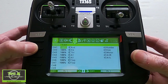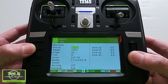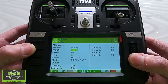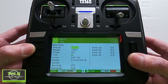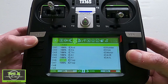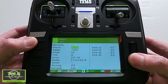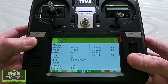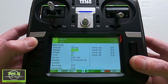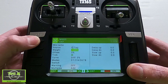Then we move on to Mixes. Push Edit on the first line — the source is 'flaps' and that's the input; the weight is 100 and everything else is default. Go to the second line: the source is again 'flap', but this time I've put a minus weight. As I said earlier, you may have to change that — I'm going to put it on my test rig and we'll see if everything works.